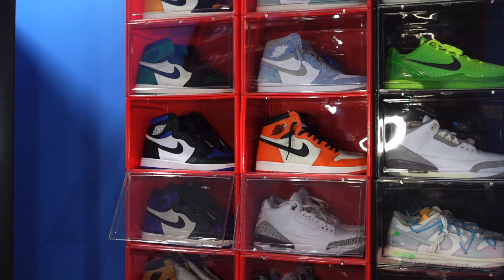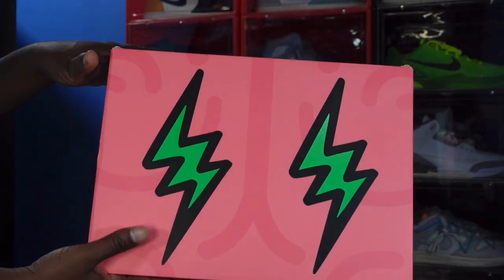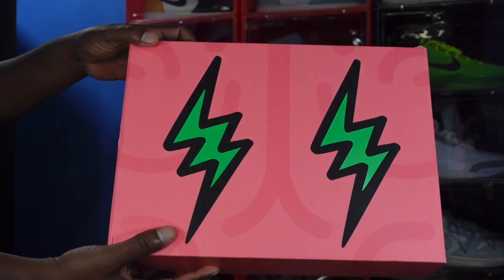Today we're looking at a sneaker that is the very first time I've reviewed this silhouette on this channel — a very expensive sneaker at retail. A little background: it's a collab with Jordan and a Colombian singer whose nickname is 'The Prince of Reggaeton,' J Balvin.